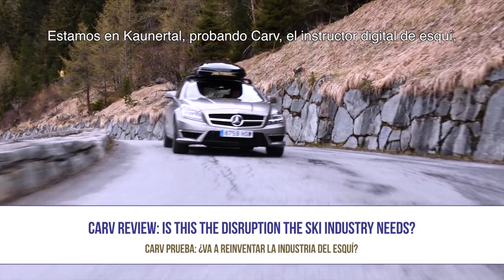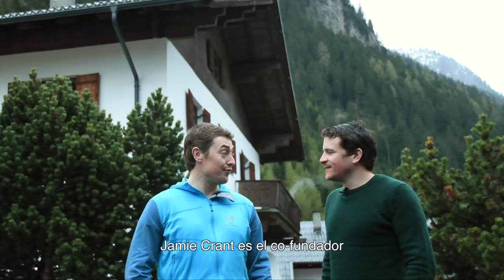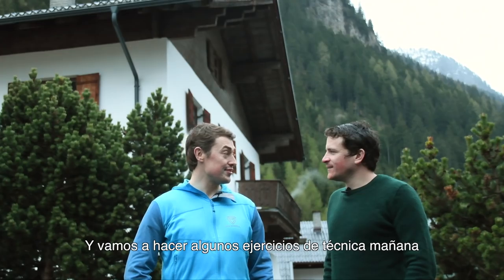We're in Carrenatal testing CARV, the digital ski instructor. I think it's the future of skiing. Jamie Grant is the co-founder and we're going to be doing some drills tomorrow.